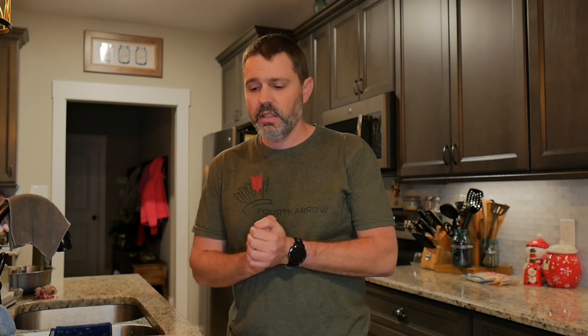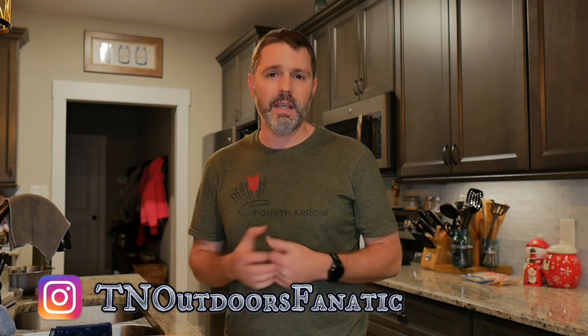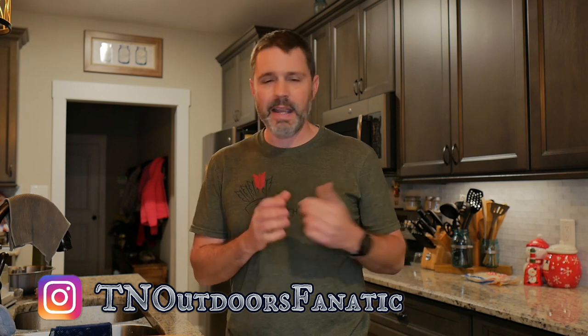Hey everybody, welcome back to the channel. Today we're going to walk you through the meal that we typically make right after we harvest a deer. So recently a buddy of mine, Danny at T&D Outdoors, he shot a deer and we've always talked about how we use the heart to make deer heart tacos right after we kill a deer. He made a video and he asked me to make one so we can compare the two to see how different they are.